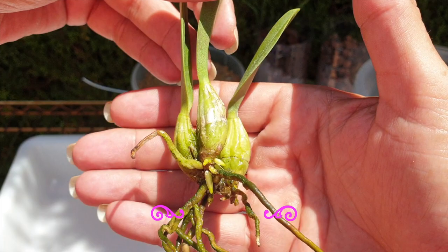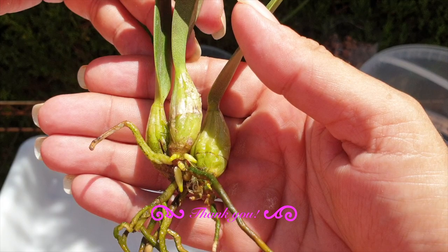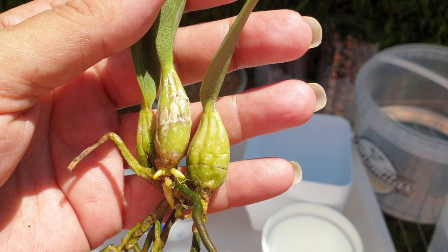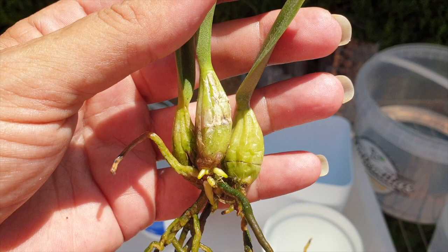Isn't that a sight to behold? Just a couple of days after my update. I'm going to pot her up as if I were treating her like a rupiculous Laelia, even though she isn't one. But with little pseudobulbs like this, I think she will look very, very nice in the same setup with the same treatment.